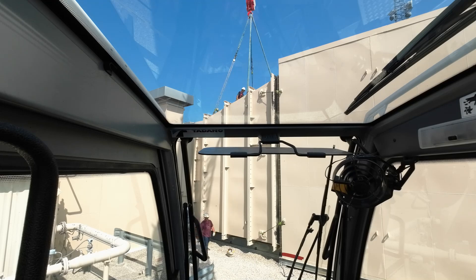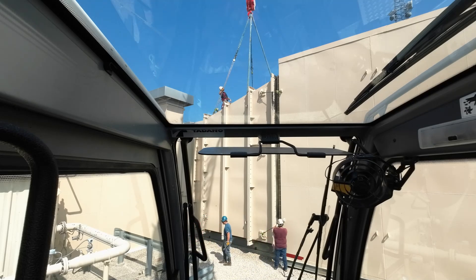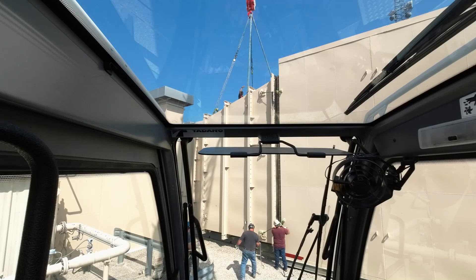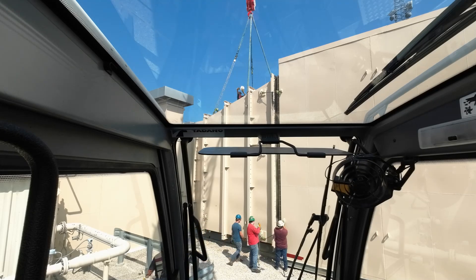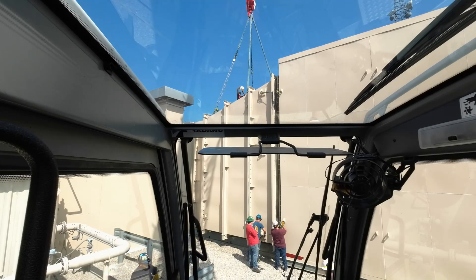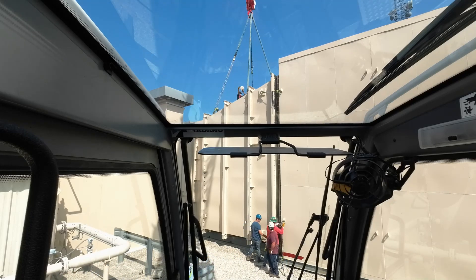This piece in front of us is the air intake ductwork. This big box to my right is the air intake. And what they're working on is a section of the ductwork that contains a bunch of baffles. What those baffles do is attenuate the sound. And we're replacing that section.